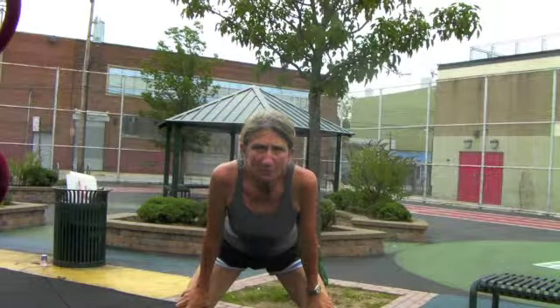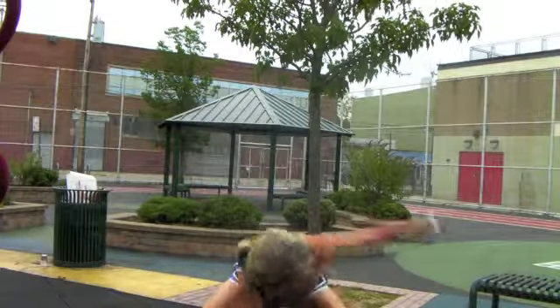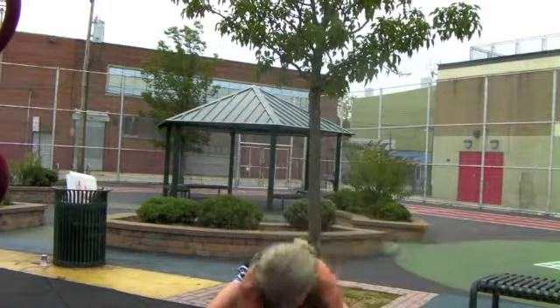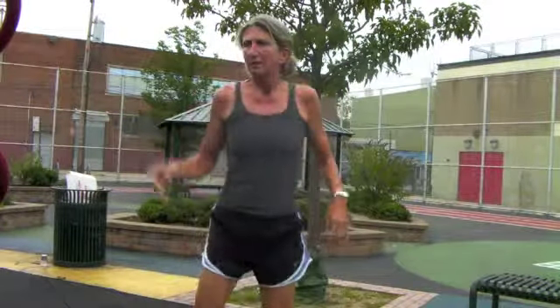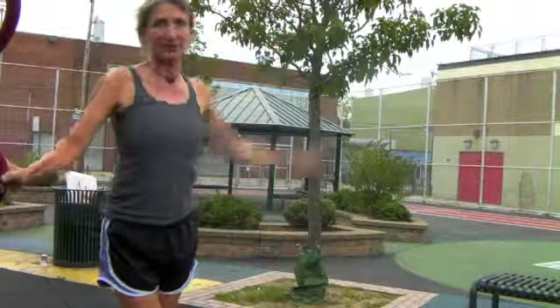Holding a deep squat, rotating up to each side. Then putting my outside leg back, reaching up for a little stretch, then release.